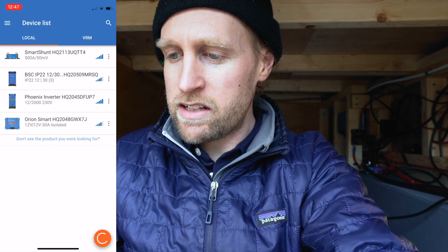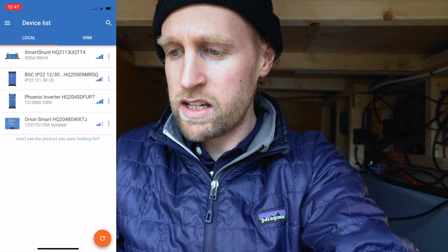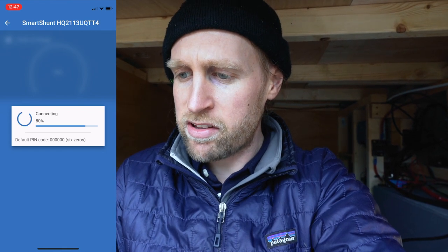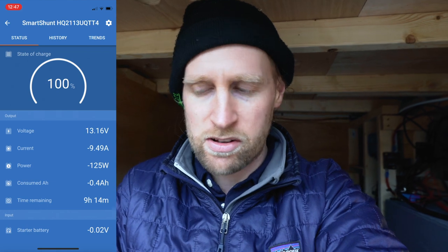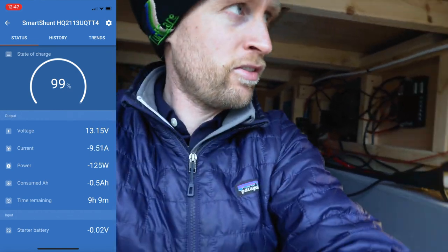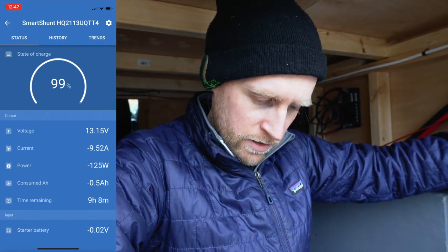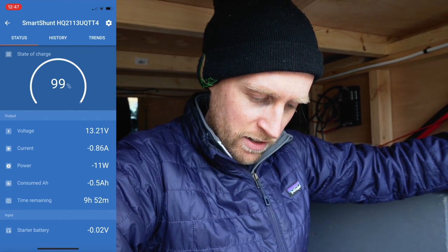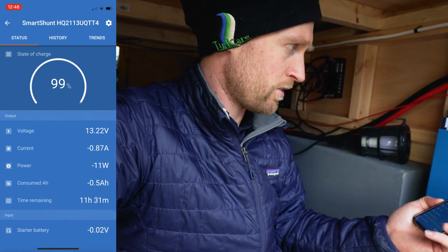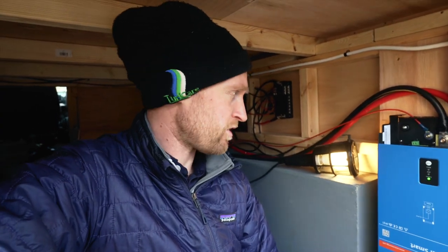With all this Victron stuff you can get an app on your phone to control everything. On the app you can see I've got the shunt at the top, then the battery charger, then the inverter, and then the DC to DC charger. If I go on the shunt, that basically tells me everything that's happening within the system and the percentage of the battery and everything like that. At the moment I'm not hooked up to anything and about 120 watts is being drawn from the battery — which is the inverter and that light. So if I turn it off through the app — there you go, drops all the way down to 10, which I think is the standby on the inverter drawing that.